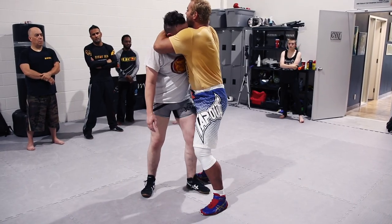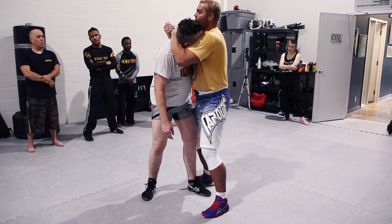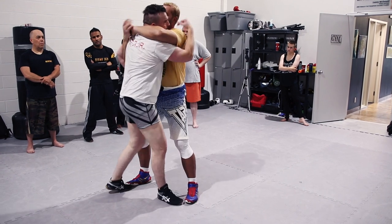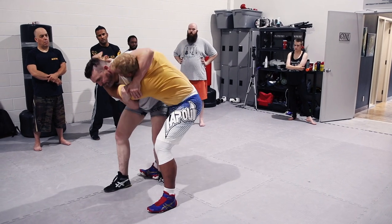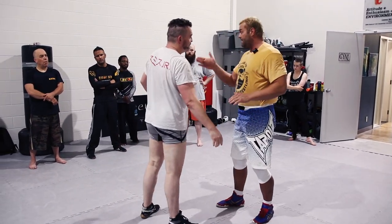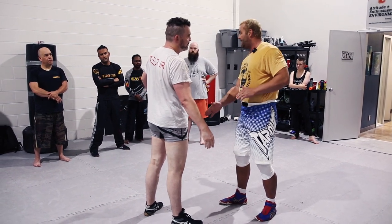If I'm on the outside, this is leaving me vulnerable for Jay to head and arm me right here. Yeah, or the other way. Because I'm on this side, so you go here. Yeah, there we go. So to stop that, whatever side your head's on, use that same leg to be in the middle.